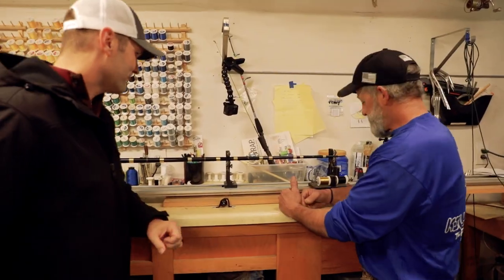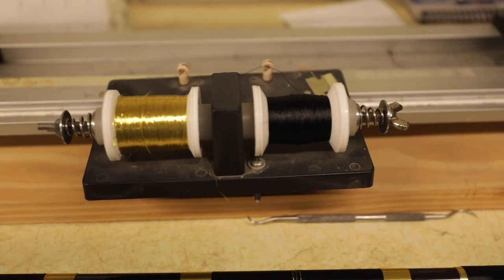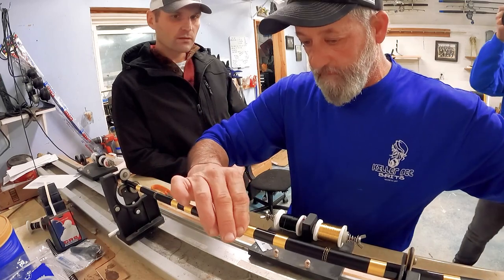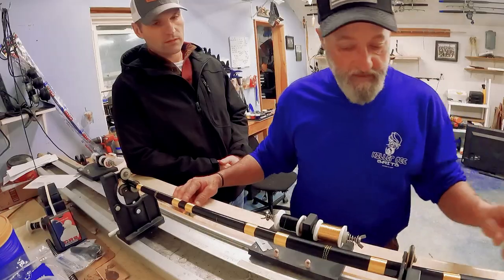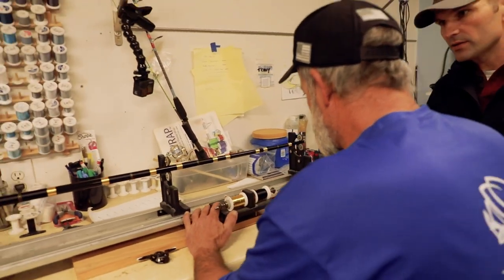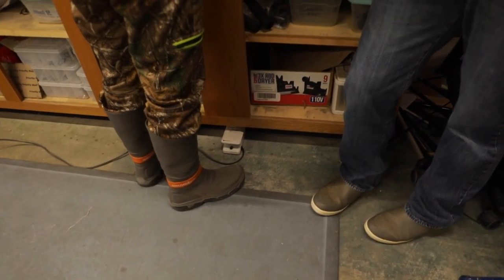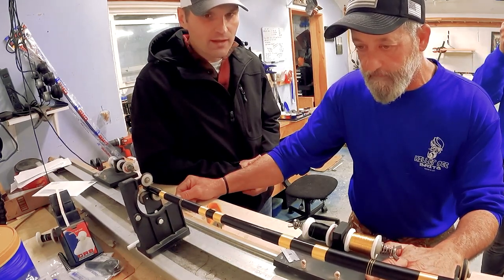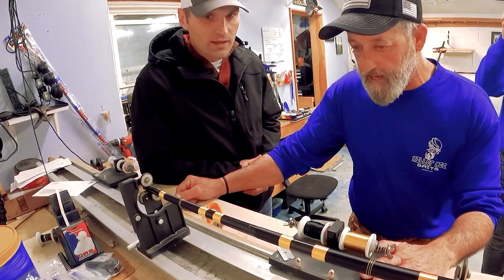Is there anything special about this string? It's just nylon thread. It comes in three different sizes: A, B, and D. D is your heaviest thread. I've got my little foot pedal down there - I just keep an eye on it, keep it tight, and get it going right down the blank perfectly.